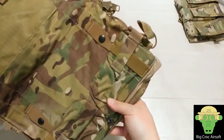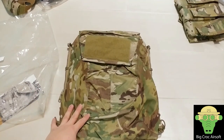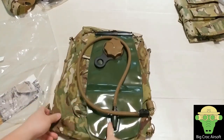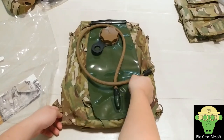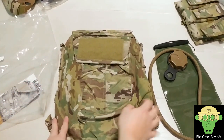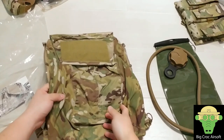The main feature or main concept I'm looking for in the zipper bag is to fit my Source 3-liter hydration pack. This zipper pouch is big enough to fit it. I have the Condor hydration pouch and I'm planning to sell that one — it is about half the size of this one.